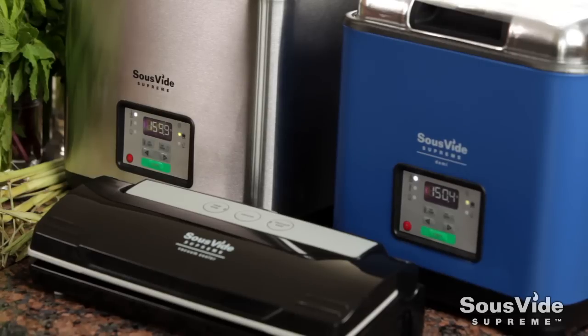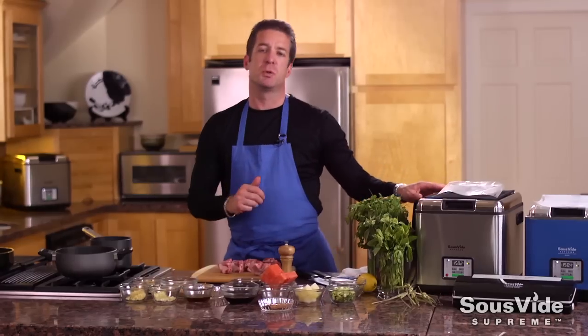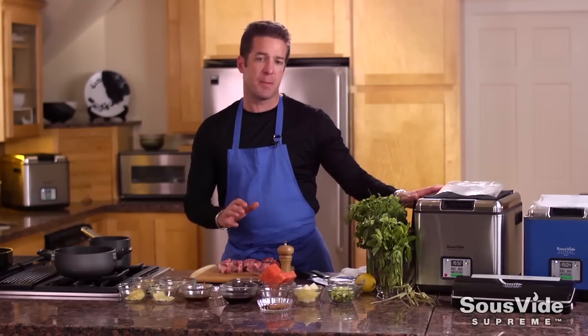We have two sous vide Supremes to cook today. This makes it a little bit easier, but you can use one — you can check our website recipe for the details. We're going to set our sous vide Supremes temperatures to 160°F for one and 150°F for the other, because we'll be doing an elongated period of time on these pork ribs.